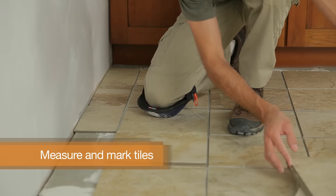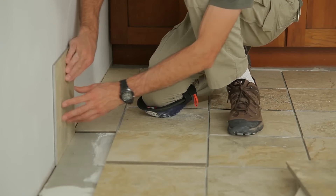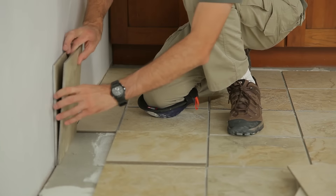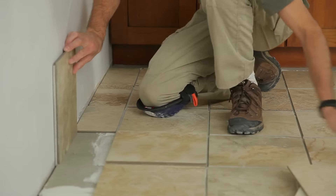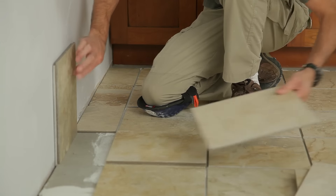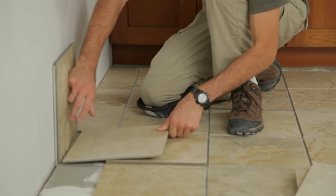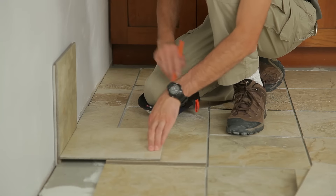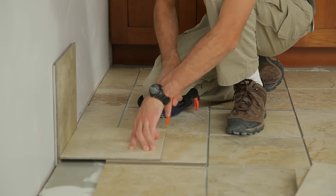Now you're ready to cut the tiles to fill the space along the wall. Place two tiles up against the wall to allow for expansion and grout. Then place the tile to be cut directly over the last set tile. Finally, place a marker tile on top of the tile to be cut so that it touches the upright tiles. Trace the edge of the marker tile to mark the tile below.